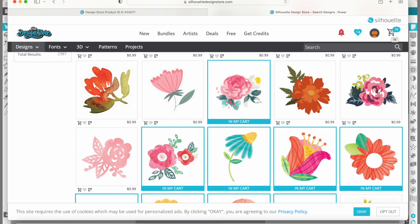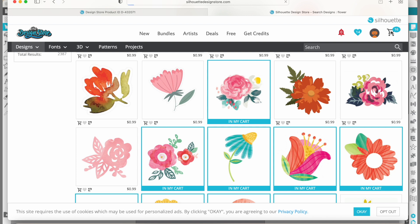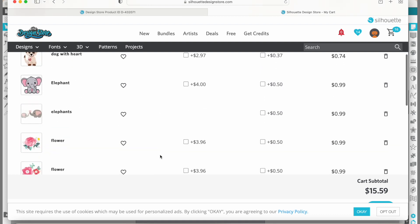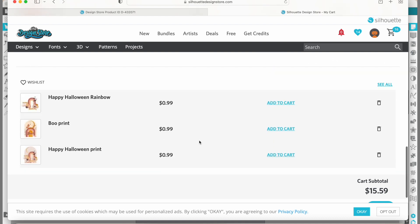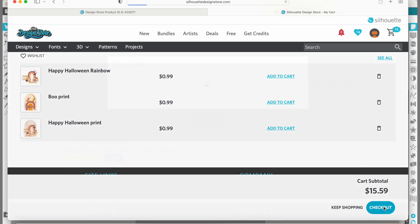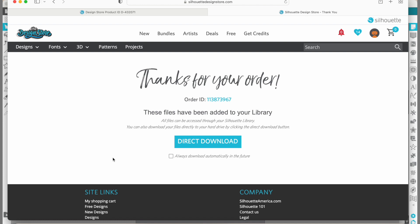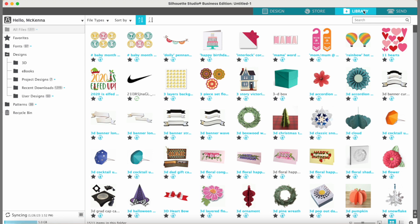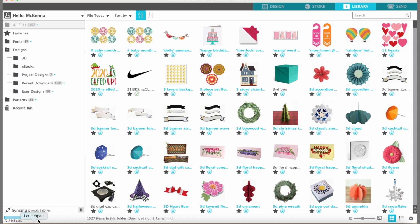Let's go to our cart now — go ahead and click the shopping cart up here. There are all our animals and flowers we looked at. We'll come down to the bottom where it shows our subtotal and click checkout. That's all we have to do to buy from the design store — was that easy? Yes, it was super easy. Now we're going to open them in the software so we can cut them on the machine. Go to the library up here.